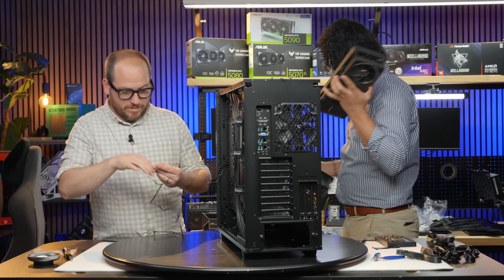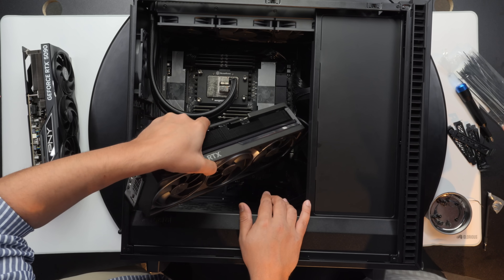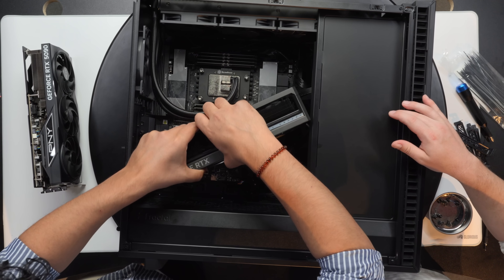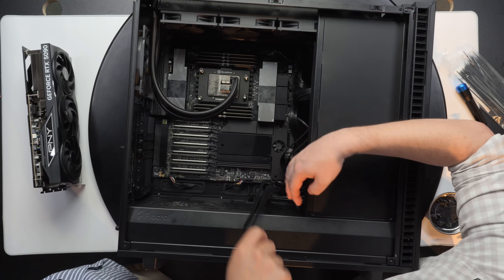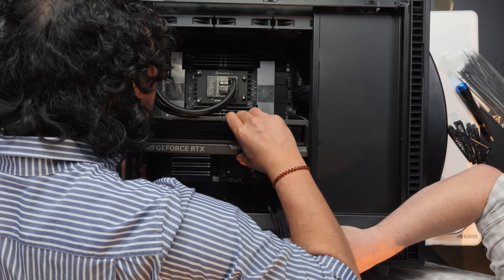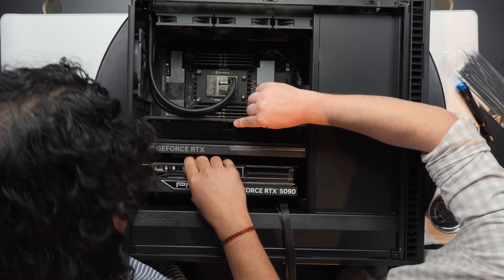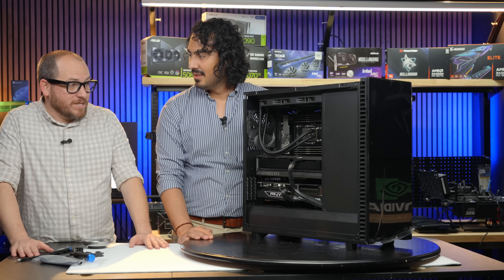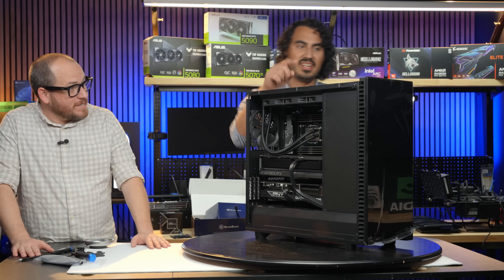Those magnetic bowls are a lifesaver — you can get them at your local Micro Center. You have to caddy-corner the GPU to get it in. Routing the 12-volt 2x6 cables carefully. The first 5090 is all set in place. This is a lot — it's a very heavy computer.